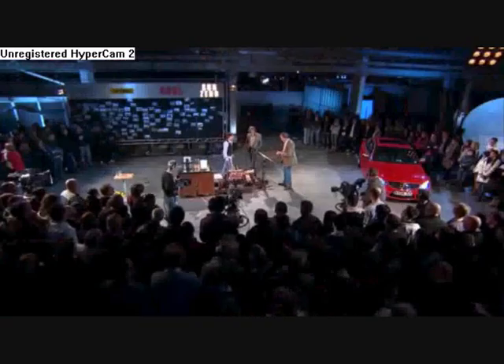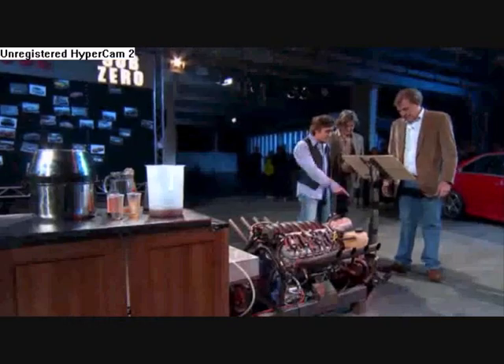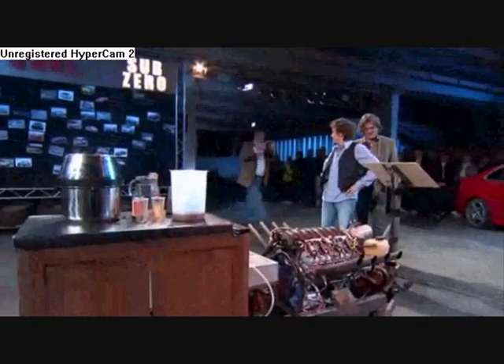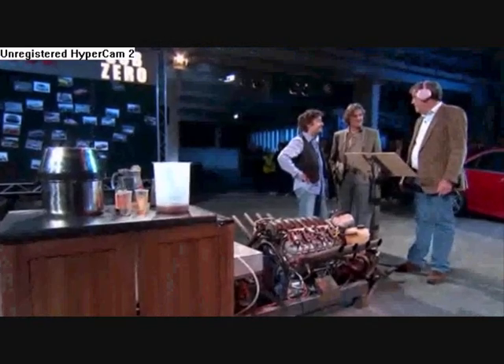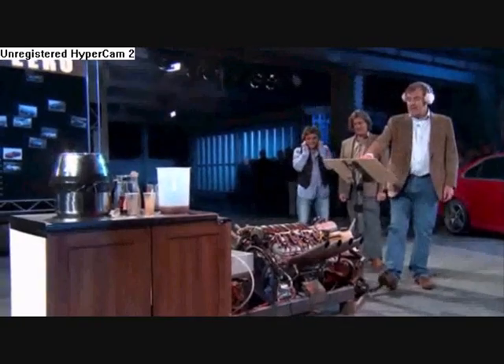Right, this is the controls. Tell me that's not an accelerator pedal. Yes. There's just safety precautions. I don't like it. Is it loud? Yeah, of course it's loud. Are we ready? Here we go! This is in the kitchen at home, yeah?